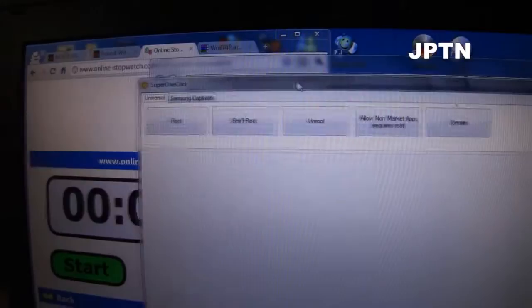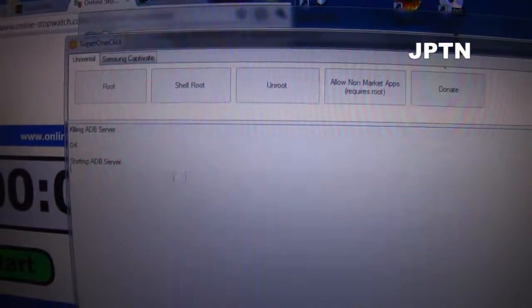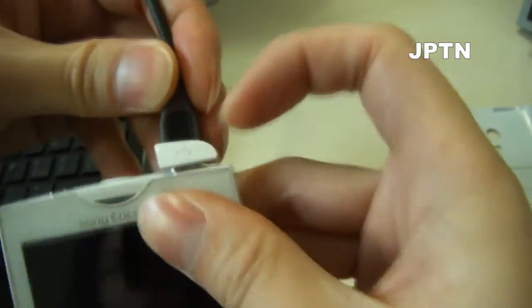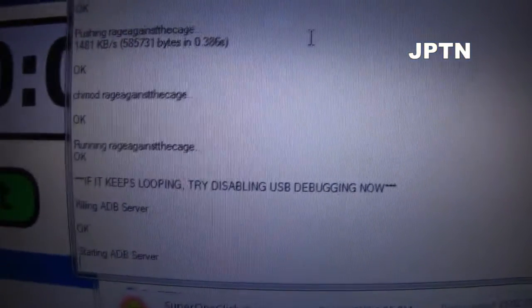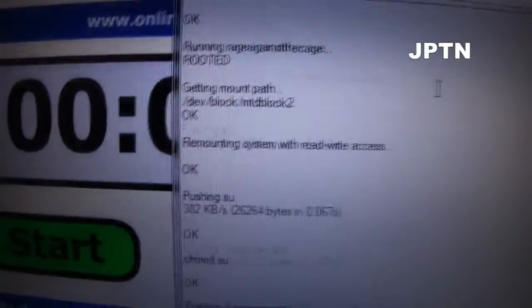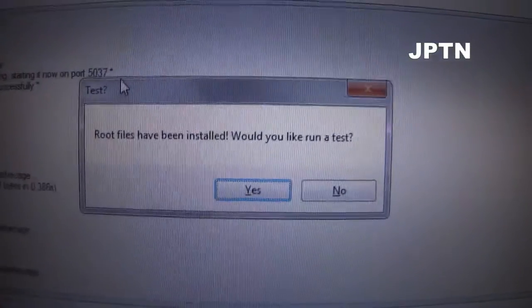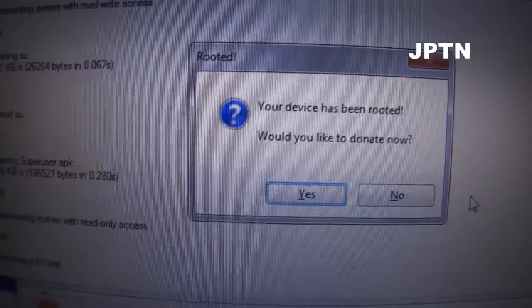Once Super One Click starts up, click Root. It will ask you to plug in your phone — plug it in and it will detect it. If it keeps looping and can't install the software, unplug and try again. It's installing now, and it's successful. It will run a command to confirm the phone is rooted, and it's done.